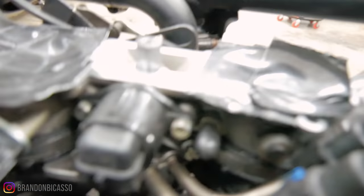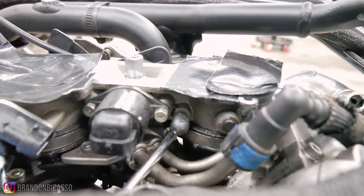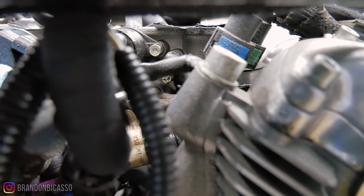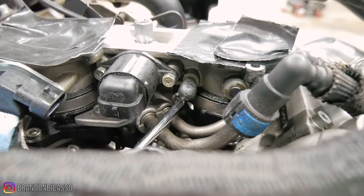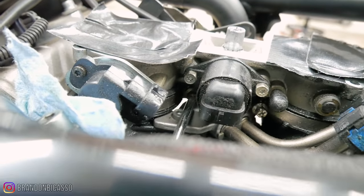Let me just show you guys — it's a little bright — but you can see where that screw is at, and the other one's right there. Okay, just put a screwdriver in there.